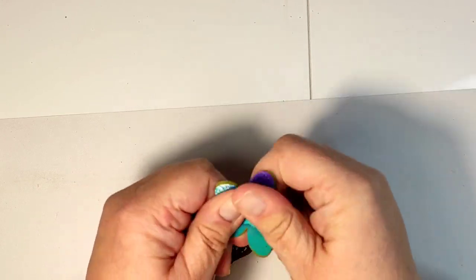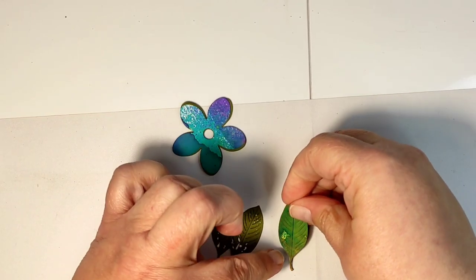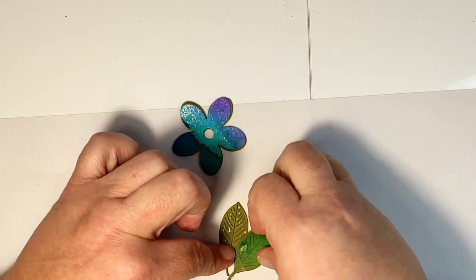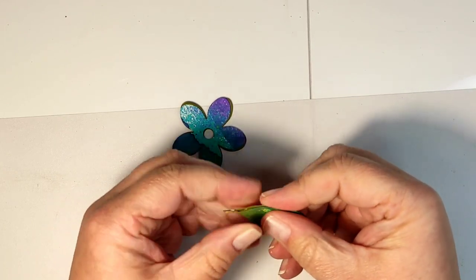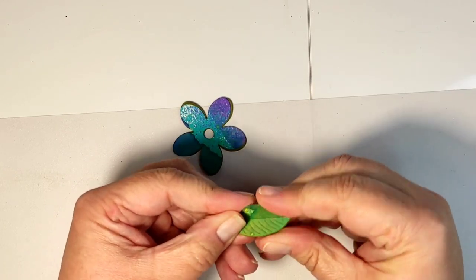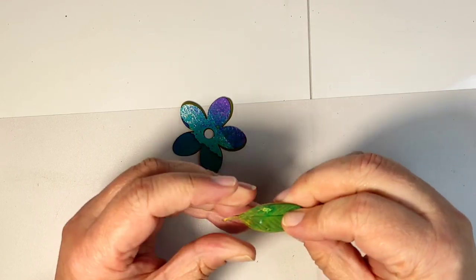So that's four layers for my flower and four layers for the leaf. This cutting die had a slit in the middle which allows me to bend the leaf a little bit.